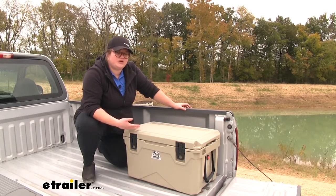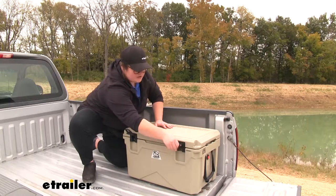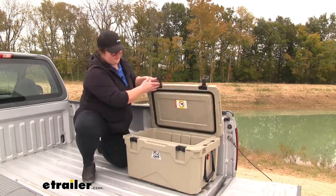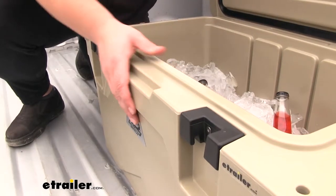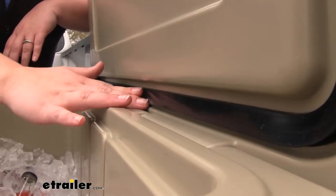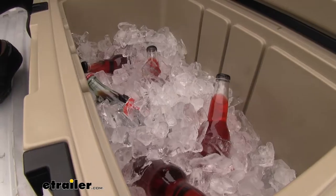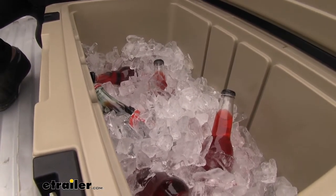The first thing you're going to notice with this cooler is the thickness of the walls. So we pop this open here. The walls are going to be extra thick for better insulation. We'll also have this durable thick gasket that's going to go all the way around the opening of our cooler, and it's going to keep the cold air in and the hot air out.